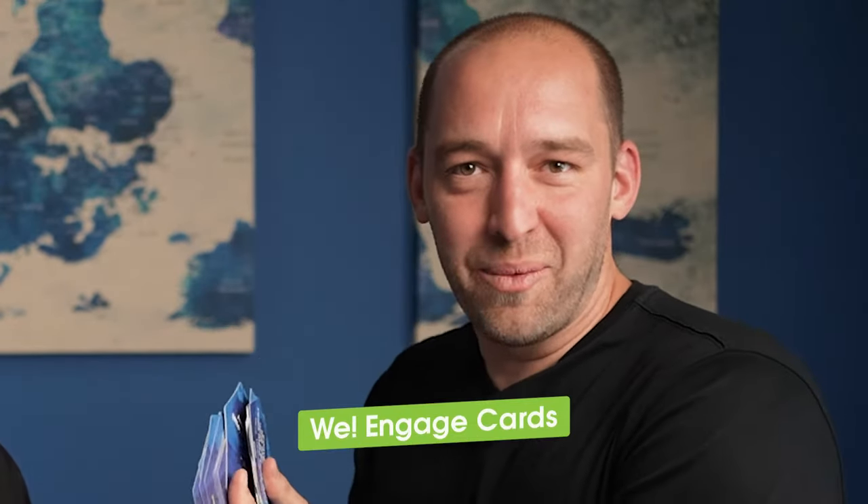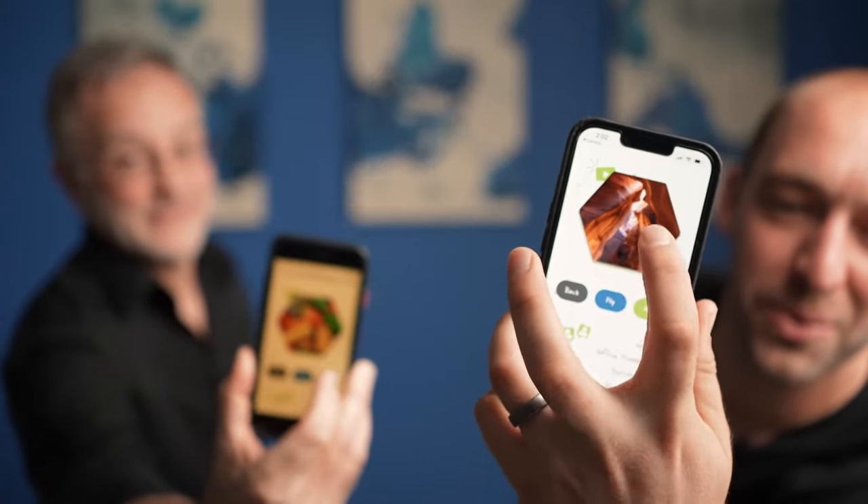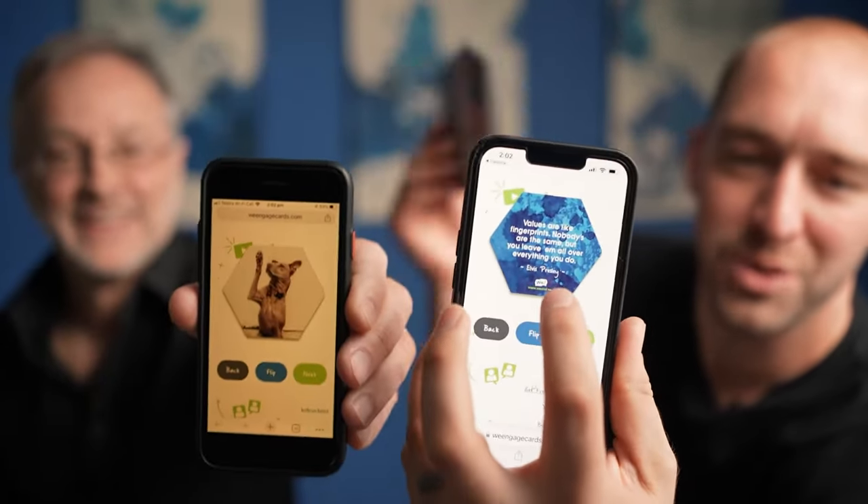Do you like low-risk icebreakers? I love low-risk icebreakers — that's actually the definition of them. You don't like to make people uncomfortable? Generally not. And so, I'm going to be using this deck of cards. We call them Engage Cards, but there's a free printable set in the link in the description that you can access, as well as a free digital version. There are pictures and quotes on these cards.